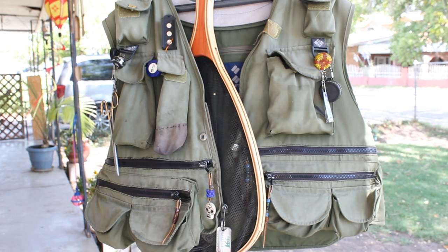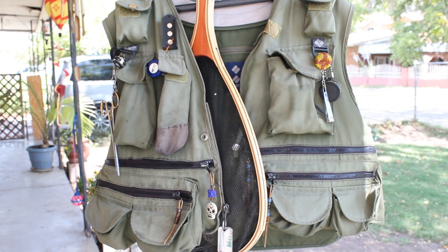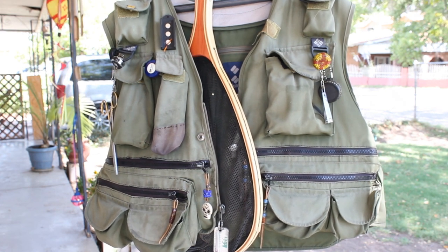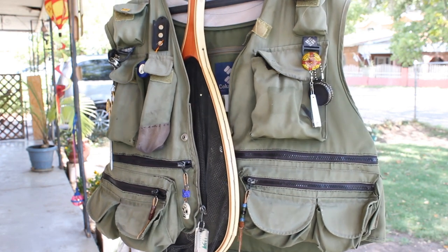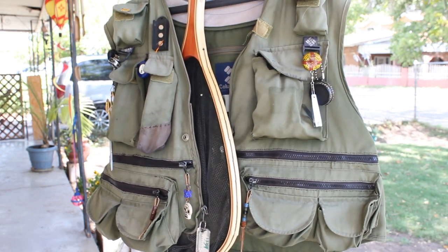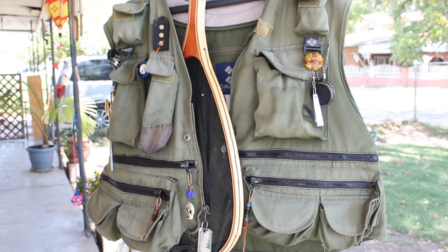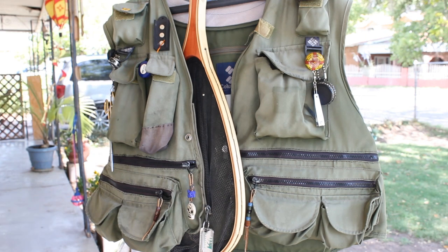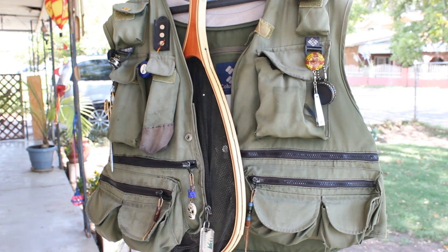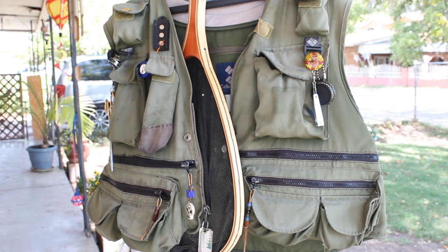Today we're going to be talking about gifts you can give as stocking stuffers to your fly fisherman or fly fishing person in the family. The stocking stuffers we're going to be talking about are not necessarily like a vest, but what goes inside of the vest. We'll start with the biggest pocket over here.